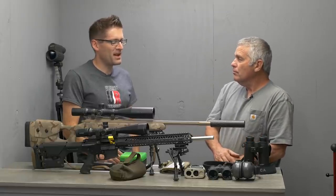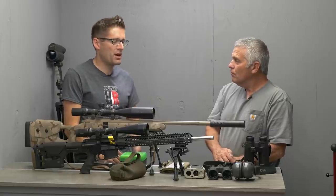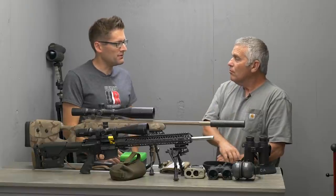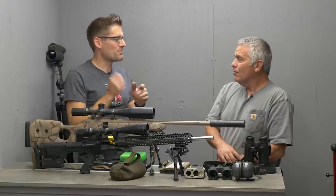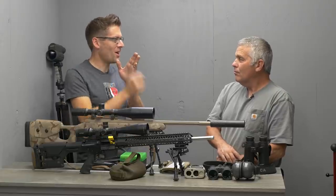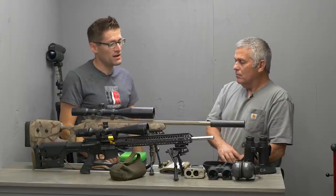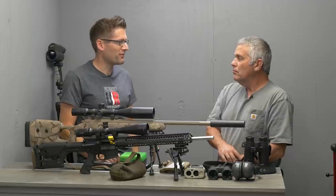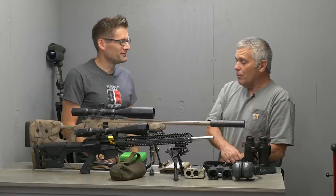I'd like to try a bolt gun — having done semi-auto, it would be an interesting challenge to try something different: getting that bolt cycling action down super smooth, not flinching, not moving, just holding rock steady. Probably a heavier bullet in a larger diameter, like 6.5 Creedmoor. Why not? I think that would be awesome.